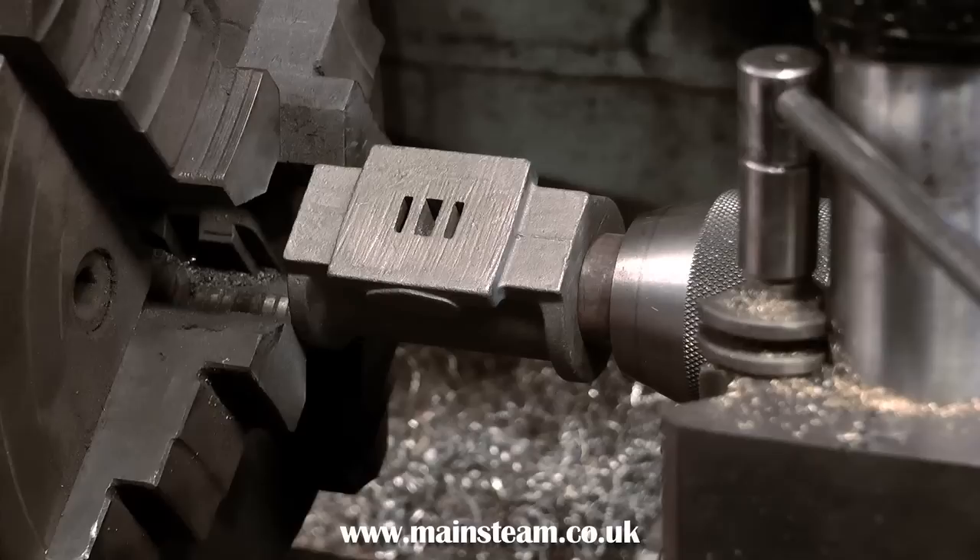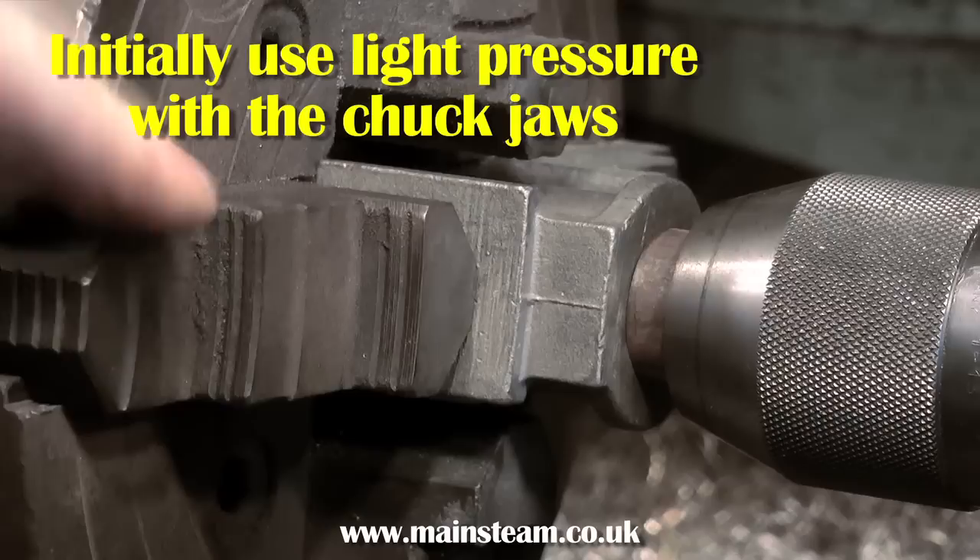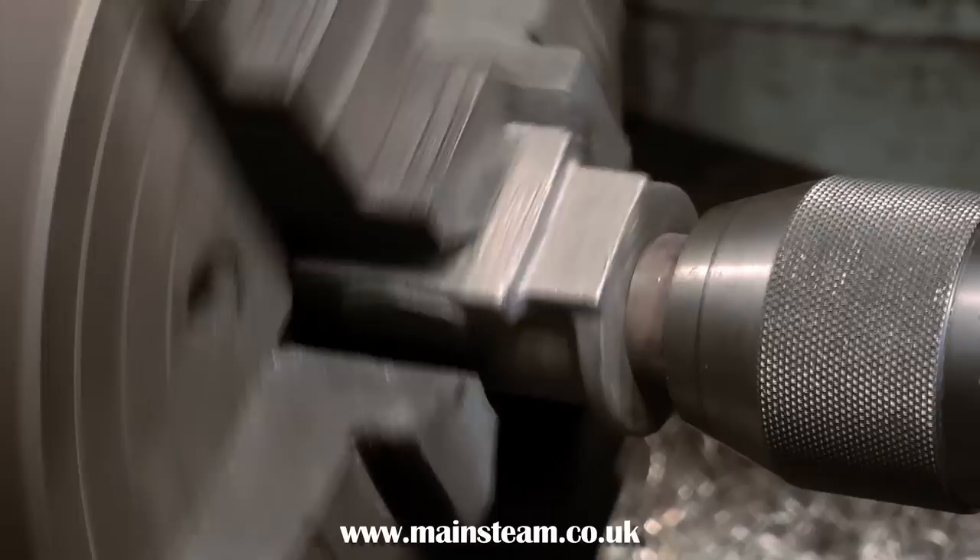You could still get it to work with the bore being slightly off-centre, but it wouldn't look too good when mounted on the bed plate. So, with the cylinder casting on the mandrel and the mandrel mounted in the tailstock chuck, move the casting into the jaws of the four-jaw chuck.